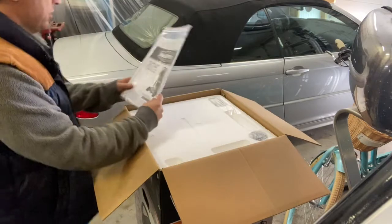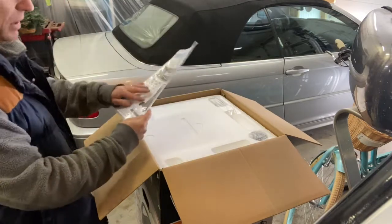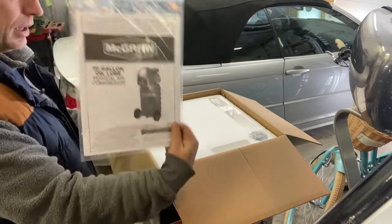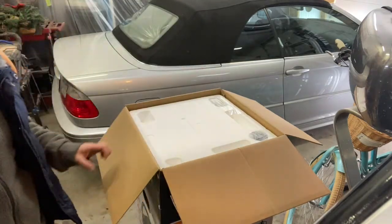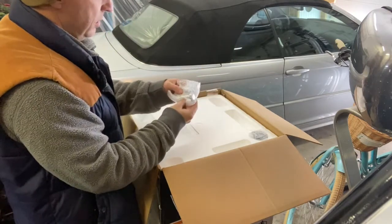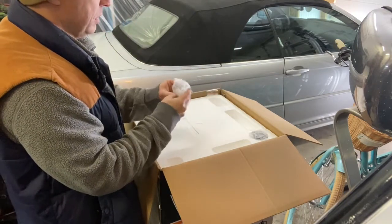Owner's manual and safety instructions. I will need that because I want to know about the filters and everything. That's definitely going to get some reading — unusual for me, but it's got to be done. Also in the top here — bolts. Those are probably for the wheels.